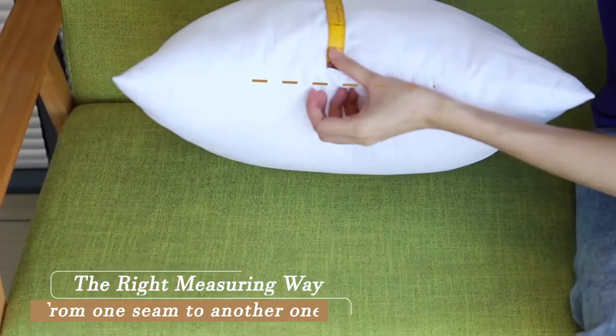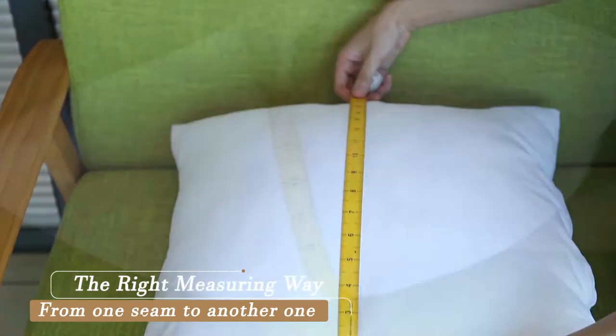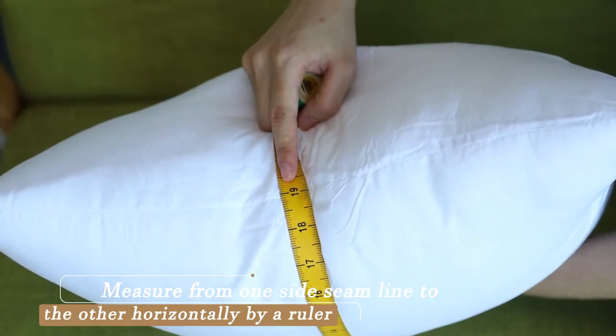The right measuring way is from one seam to another. Measure from one side seam line to the other horizontally by a ruler.